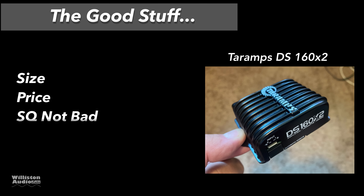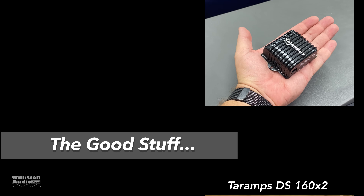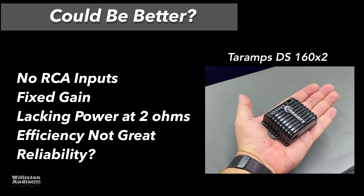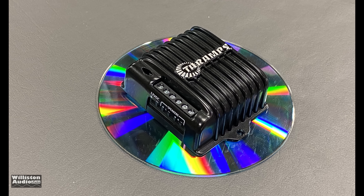Now let's talk about the good things we like about this amp. The size — you cannot get over how small it is; you could make a backpack stereo system if you wanted to. Price is reasonable, around 53 bucks. Sound quality is not bad. It does have auto turn-on when you use the speaker connections, and insert terminals for all leads. Things that could be better: no RCA inputs, fixed gain, lacking power at 2 ohms, efficiency less than 70% at 4 ohms. And reliability — we're not sure. With it being this small and putting out that much power, it would probably have overheating issues if you're not careful.